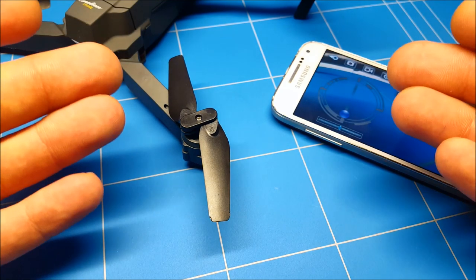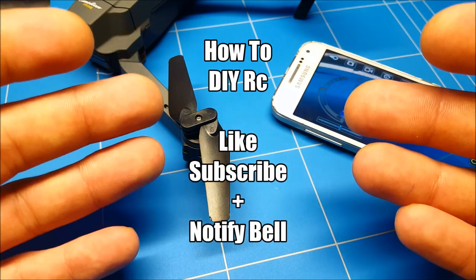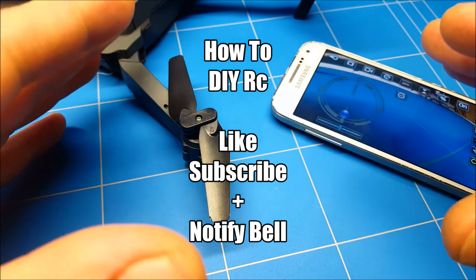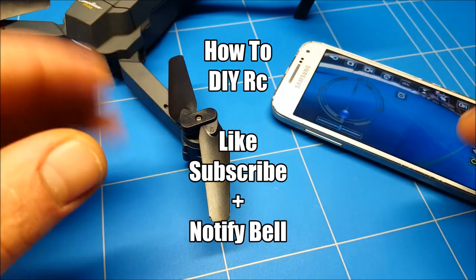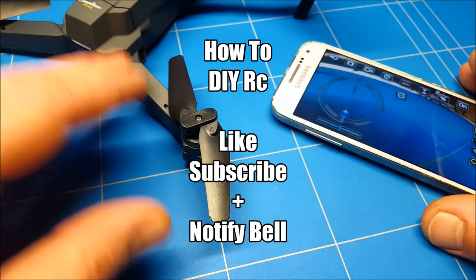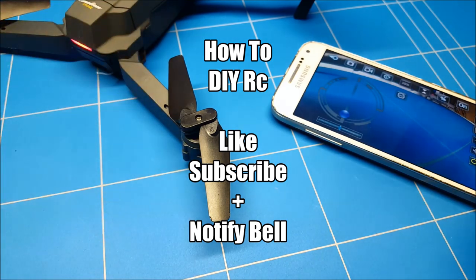I hope you liked this video and found it helpful. Give it a thumbs up if you did, or a thumbs down if you didn't. I hope you subscribe for the next episode where we're going to take it out for a real test flight, and we have some upgrades coming up. Goodbye until next time!